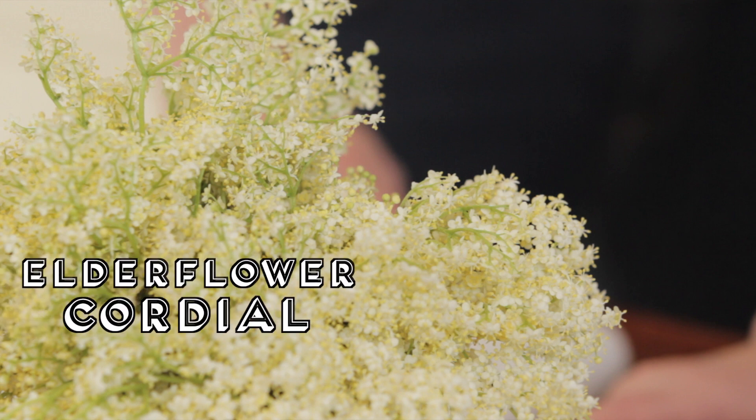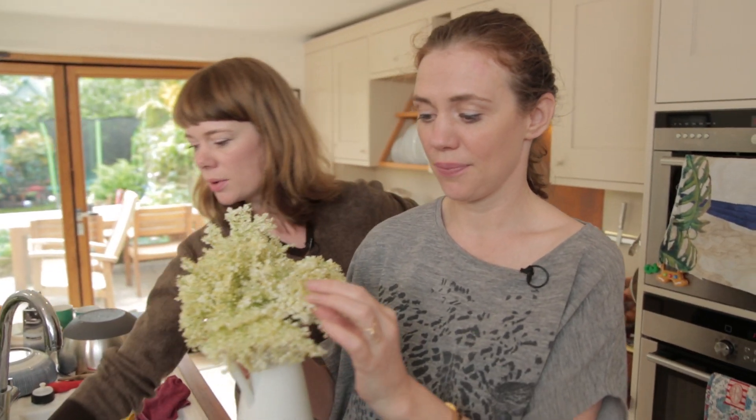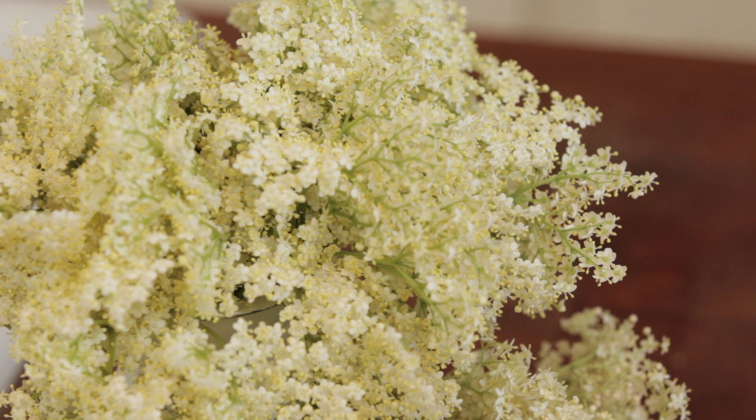We are going to make some elderflower cordial today. There are beautiful elderflower blossoms here — it grows on trees wild in Britain. It smells beautiful, it smells of summer. If you want to make this, it's best to make it at the beginning of the season while the elderflowers are fresh and ripe and lovely.